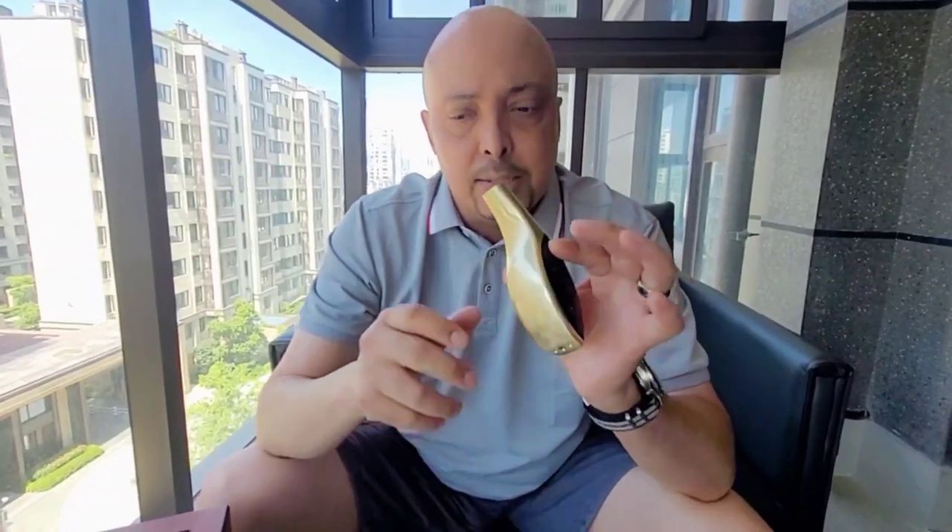One of my favorite lighters is actually this one — it's a big, clunky, bulky lighter, but when I'm sitting in my cigar room out on my balcony, I enjoy using all my accoutrement to its fullest to get a good light. It has a blue flame, but — listen to this — it also turns into a soft flame. So it's like two lighters in one.